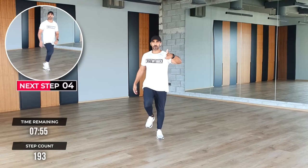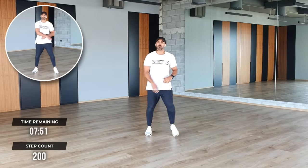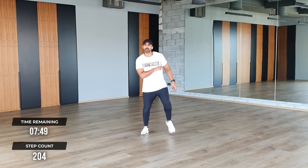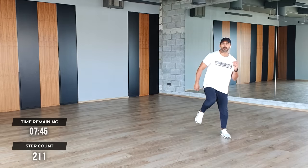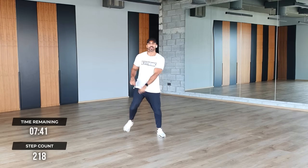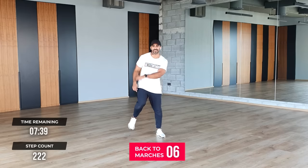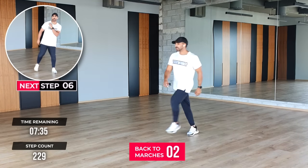We're going to go straight into our second combo. Don't worry, you can watch me first — just keep your feet moving. Now watch this: one, two, three, four walks to the side. One, two, three, four. One, two, three. Repeat — join in. This is your second combo: one, two, three, four. One, two. Back to marches.